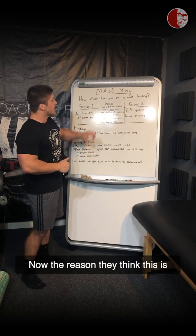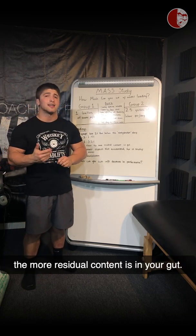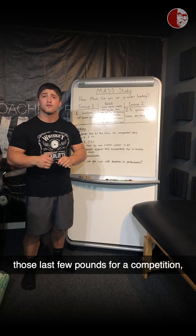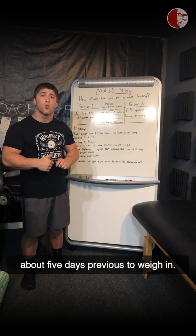The reason they think this is actually because of the low fiber diet. The more fiber you eat, the more residual content is in your gut. So when it comes time to lose those last few pounds for a competition, it might be a good idea to manipulate how much fiber you take in about five days previous to weigh-in.